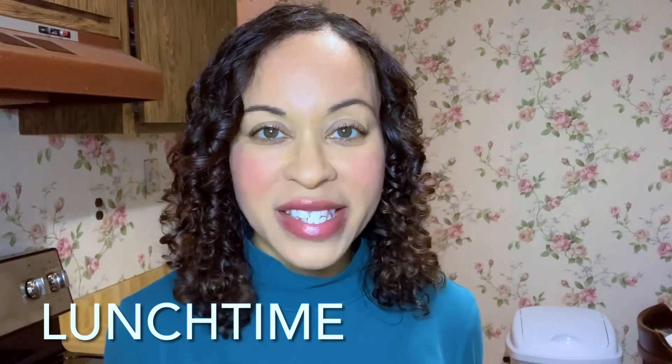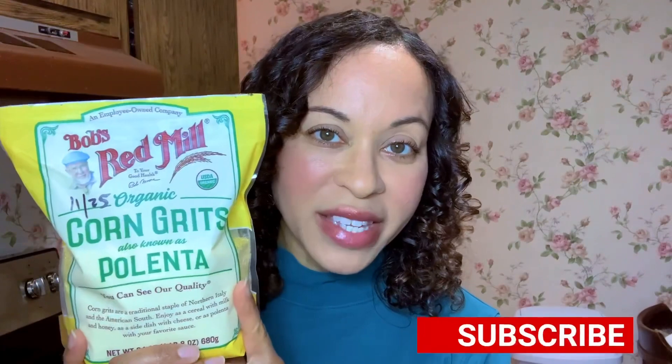I hope you enjoyed my easy and simple breakfast! If you're liking this video so far, please give it a like — it helps other people find this content so they can also benefit from my meals and videos. Now I'm going to do lunch.